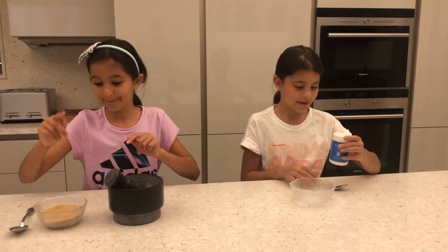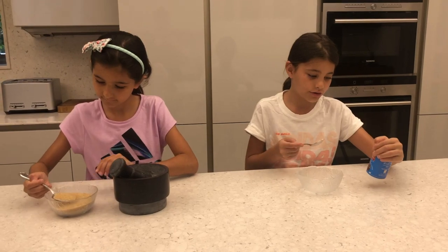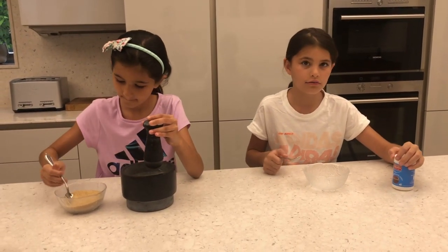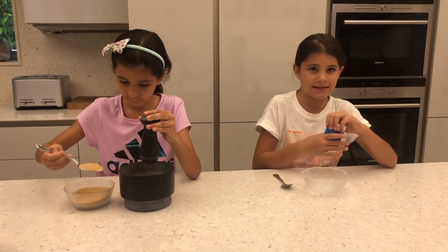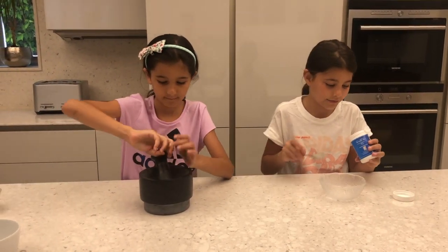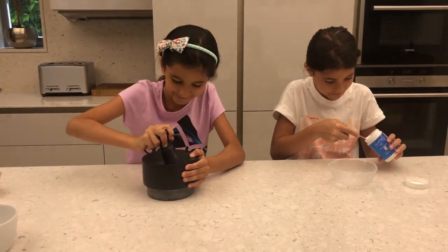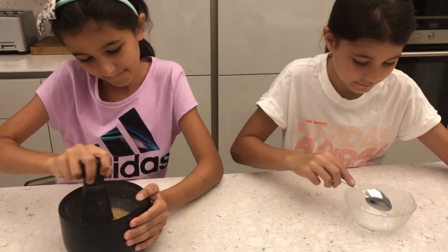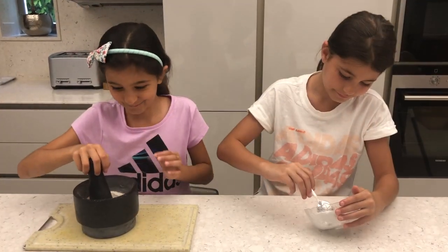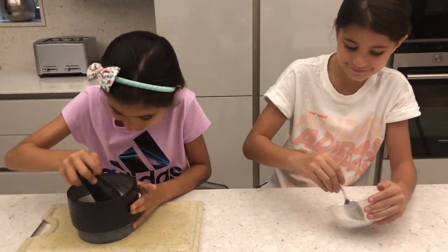Now I'm going to grind the sugar. And now I'm going to smush the baking soda so there's no lumps and gloopy things inside of it. This is grinding pretty well — it's real powdery, it even turned white.